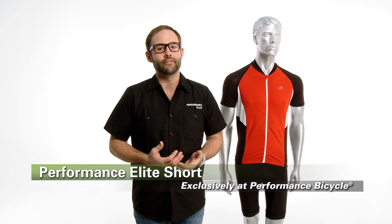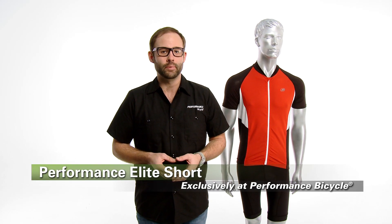So this is the Performance Elite Short. It's a great value. It's only available from Performance Bike. Get yours today.